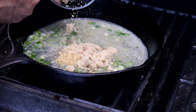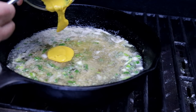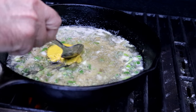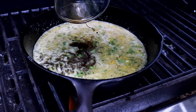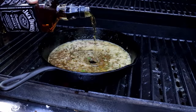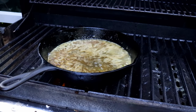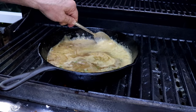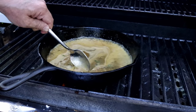Two tablespoons of brown sugar. Tablespoon of mustard. Two tablespoons of Worcestershire sauce. A couple ounces of Jack Daniels Whiskey — maybe a little more than a couple ounces. We're just going to reduce this down to about half.